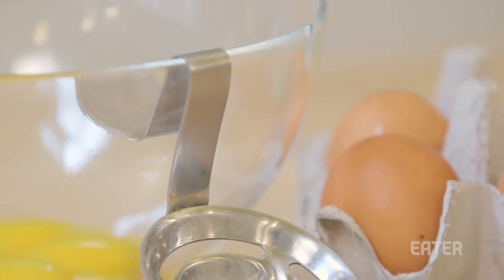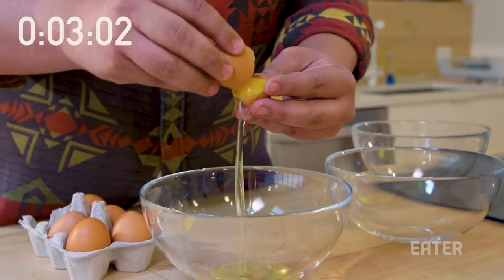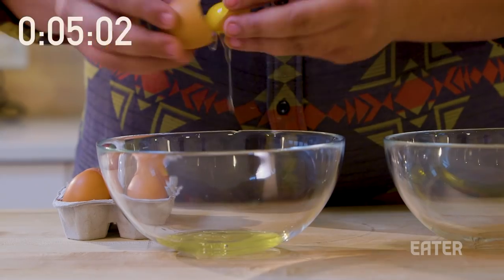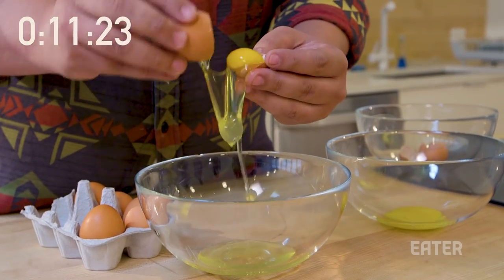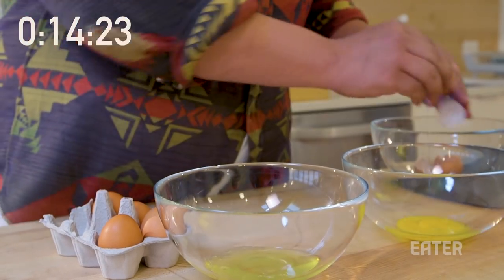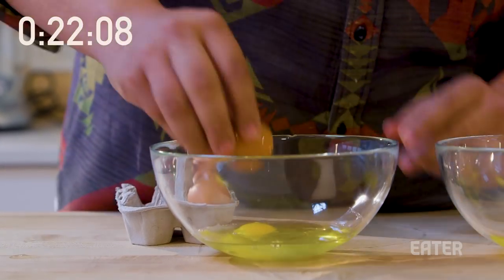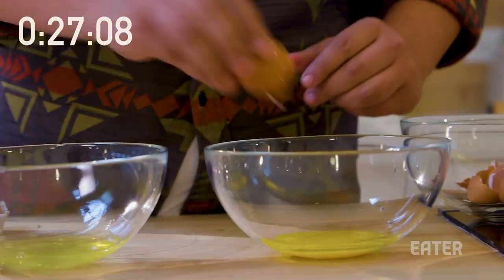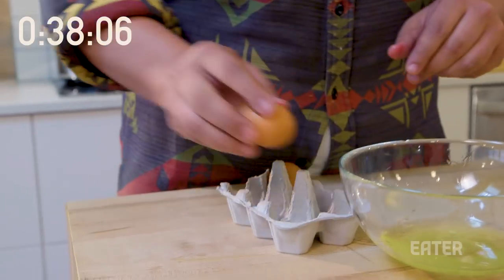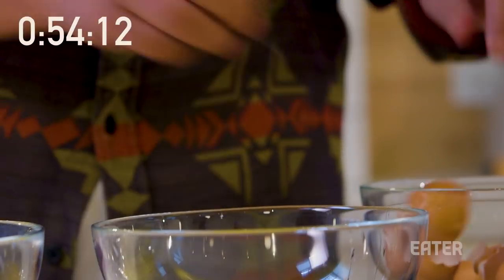The time we're trying to beat is a minute and 49 seconds. Here we go. Time on the clock starts now. One. Two. Oh, this egg crack is a little... oh! We can save it. Three. Four. Five. Six. Stop.